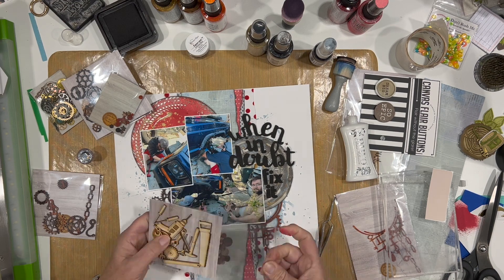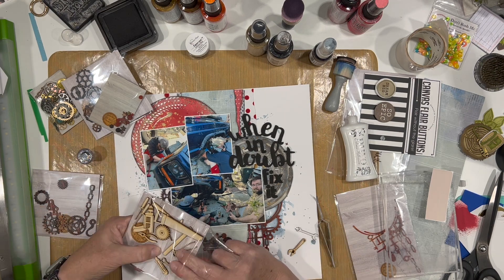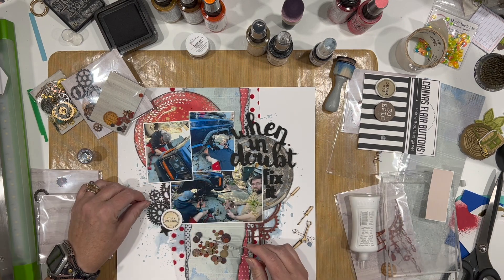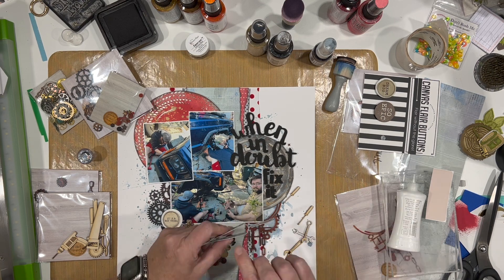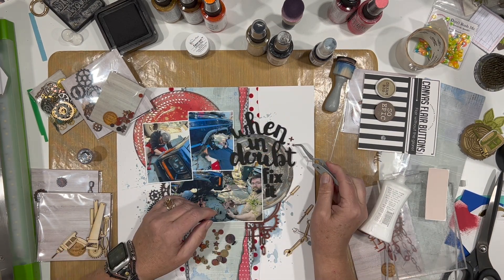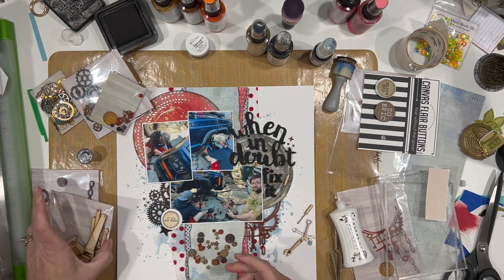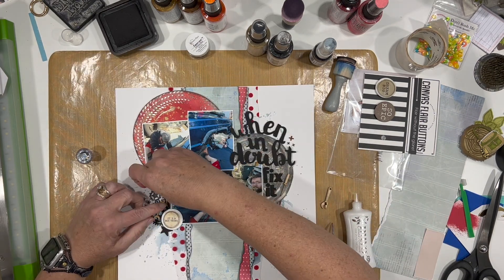I'm using three plus marks in the upper right-hand side by the title and three more by the gears in the lower left-hand side. Here are the tools I'm using — wrenches and screwdrivers. My crescent wrench didn't make it onto this particular layout but that's okay. I told MK I need a whole package of those little stars; they're so cool but they're so tiny. I'm sure they're a pain to cut but they're amazing.